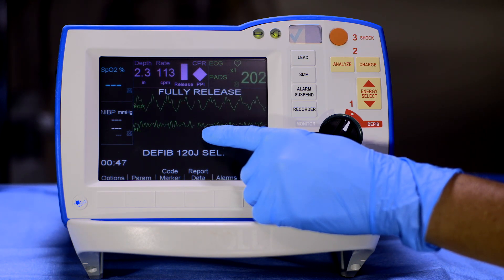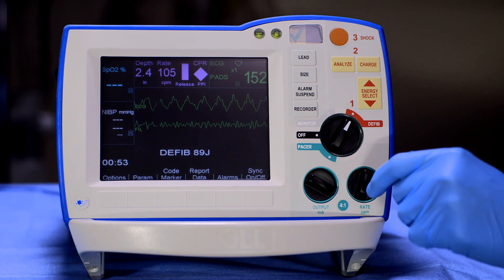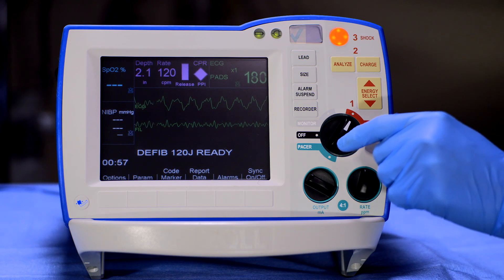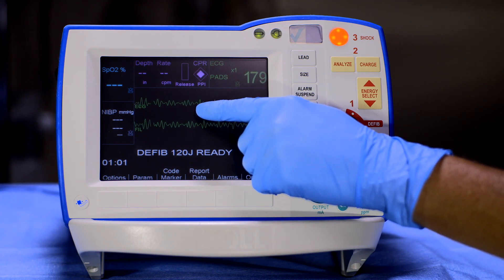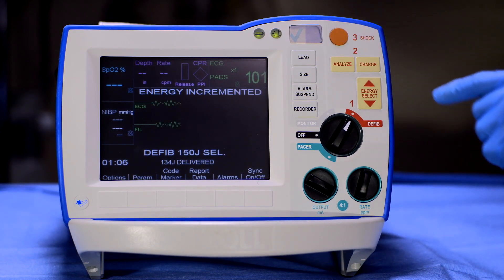If an apparent ventricular fibrillation rhythm is seen while using See-Through CPR, ALS providers should charge the device while continuing compressions. Once the device is fully charged, pause compressions and confirm ventricular fibrillation in the unfiltered ECG waveform. Then press shock.